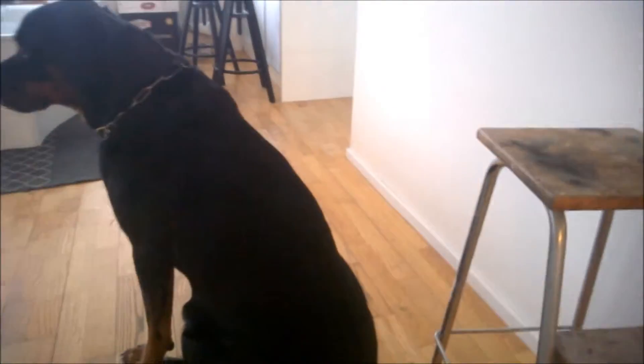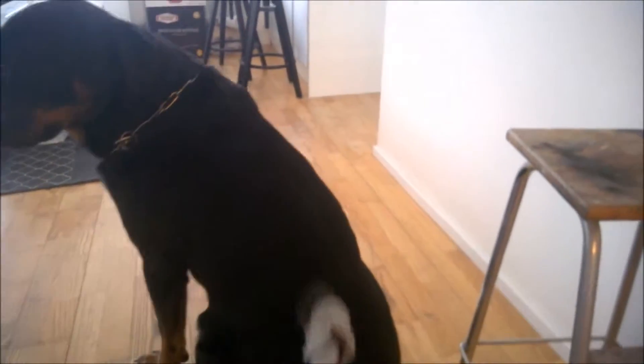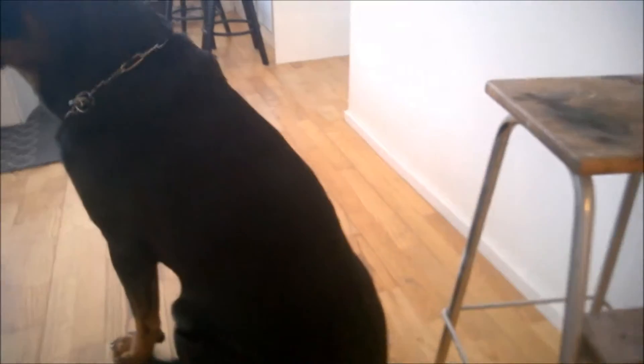Our dog has been really afraid of the vacuum cleaner — he's been running around when I start it, running away. But take a look at this — this is how the dog normally reacts when I do the vacuum now.